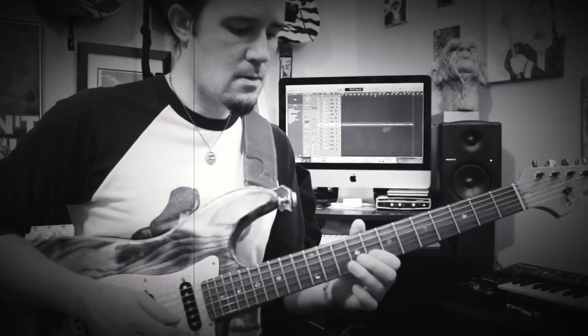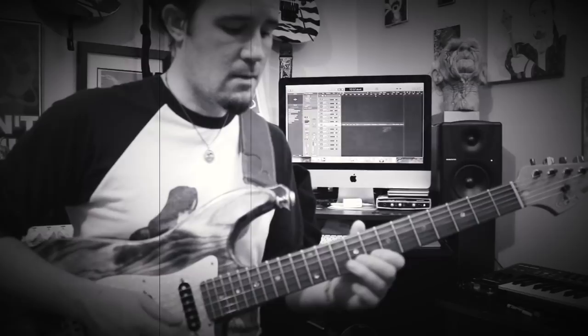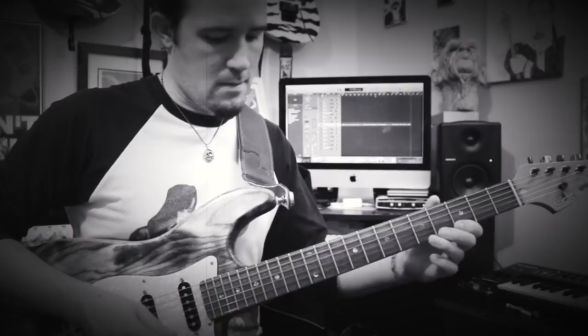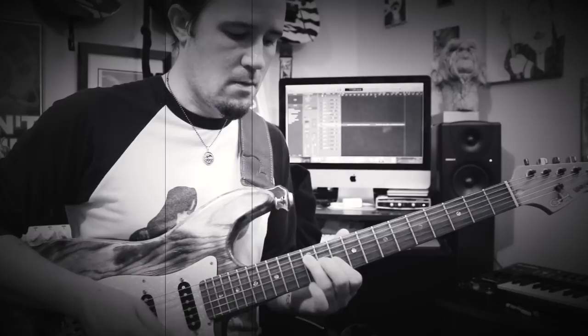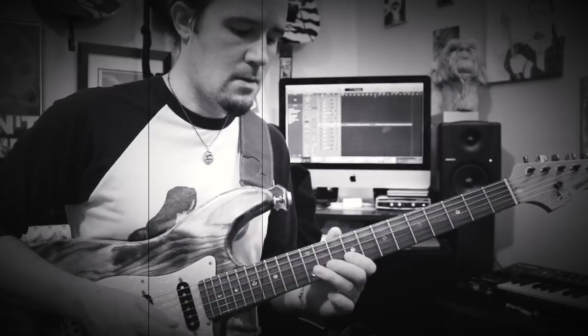So all together, we're going to have the first phrase, the phrase with all the hammer-ons, the same first lick, then the other ending. We've got the first time through the break with the D triad, D7, octave, A — back to the first lick, then the little descending part, break number 2, G arpeggio, A stuff, and the last phrase. That's it.